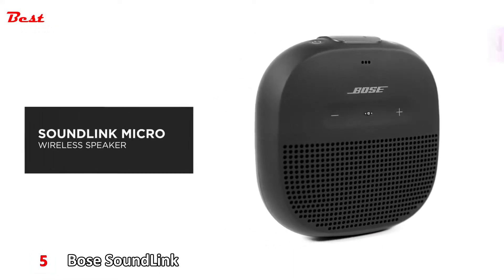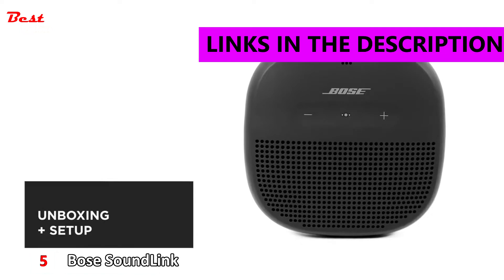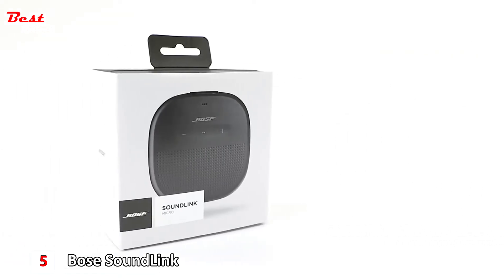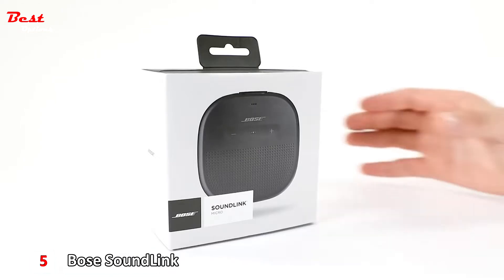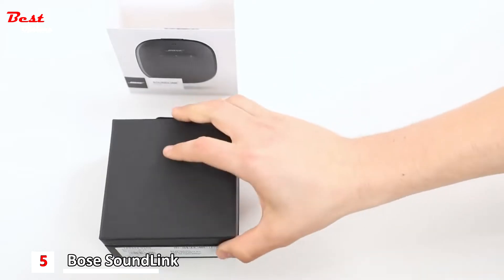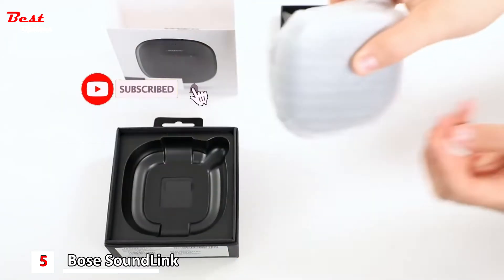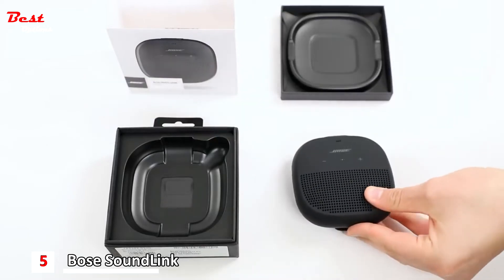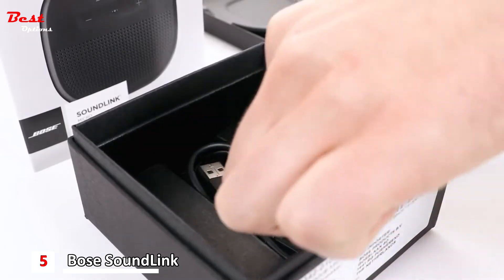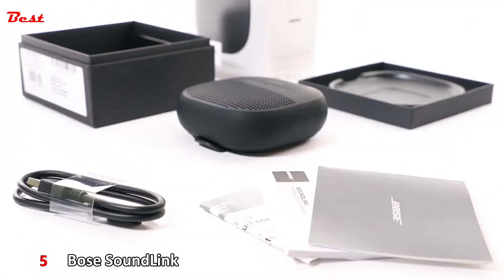The Bose SoundLink Micro Bluetooth speaker delivers unmatched sound for its size. In this video, we'll help you unbox and set up your speaker. Let's start by carefully unpacking the carton and confirming that the following parts are included: your Bose SoundLink Micro speaker, USB charging cable, and safety instructions and quick start guide.